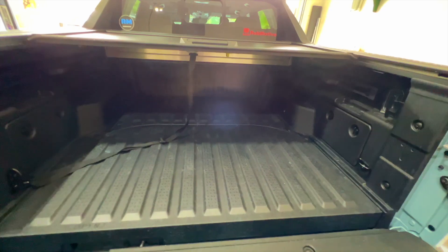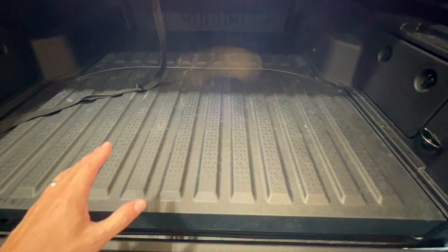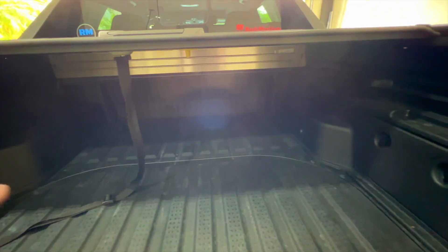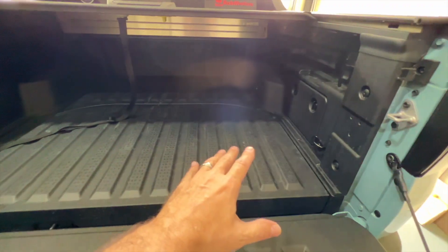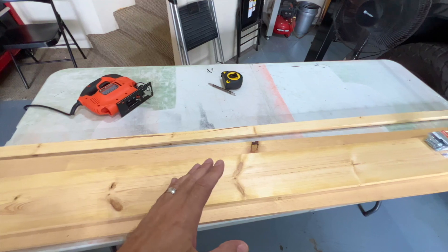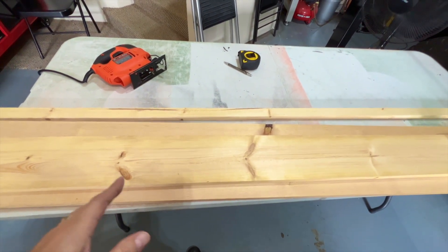I also wanted to make it so that if I needed to open the underbed trunk, it wouldn't be in the way. The way I'm going to achieve that is by making it so it can pull up out of these little notches on the side. There are more notches back there — I can just pick it up, slide it back, and drop it in those notches, and it will clear this area and I'll be able to open it up with no problem. I need to cut these boards and I'll take you step by step through the whole project.